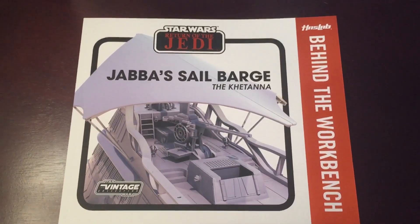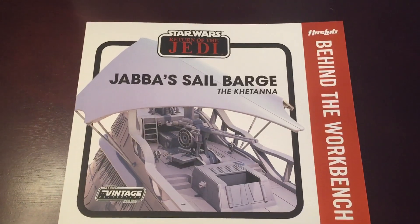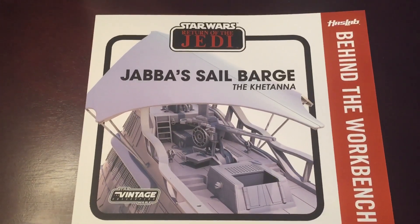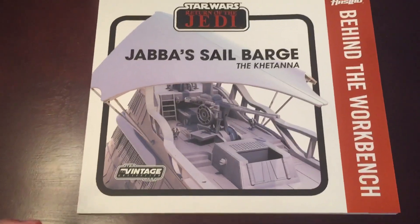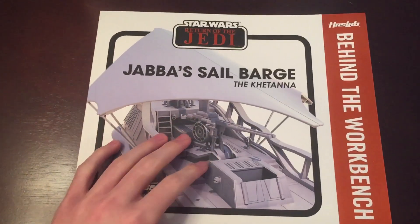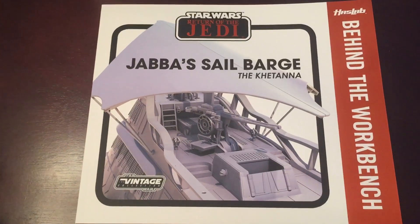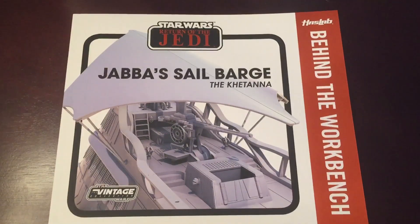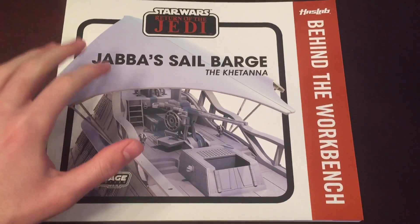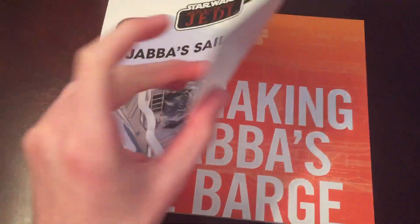Hey guys, it's Justin from Stars Fanatics, and today I am here to tell you guys that I bought someone's pre-order on eBay for the Vintage Collection Jabba Sail Barge. I'm so excited to get it, and I recently just got the Behind the Workbench book in the mail, so we're going to be taking a look at that. I'm going to be expecting the Sail Barge in early March, so I'm super excited to review that. This has been a huge collector piece that I've been really wanting, and I'm so glad I was able to get it.